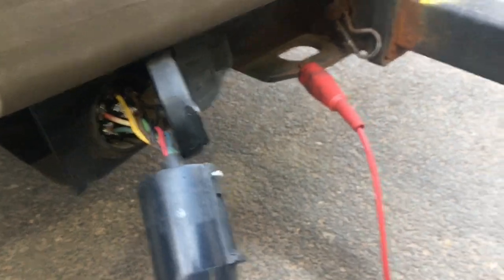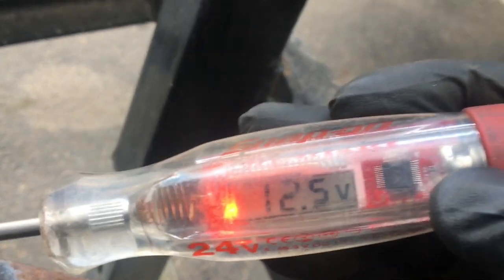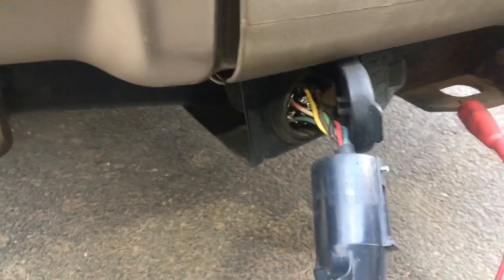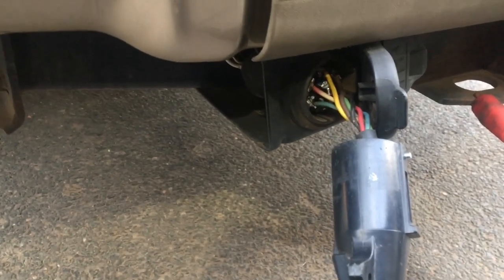I've got no lights, so just for fun I stick my test light to a decent ground on the trailer — a clean metal surface. And I get power. Right now the entire metal structure of this trailer is energized with 12 volts. You know why? Because it's got nowhere to go — it's got no ground. Either there's a bad connection back in the wiring harness somewhere, or there's no ground from the plug to the truck.